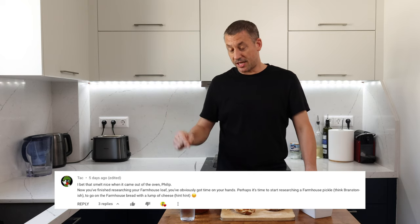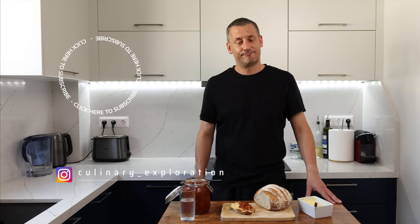A big shout out to Brian — he suggested this pickle video. I hope this one helps. If any of you guys have got any suggestions, let me know in the comments down below and I'll do my best to get around to them. But for now, a huge thank you for watching — I'll see you again very soon. Stay tuned.